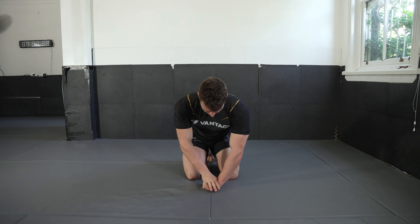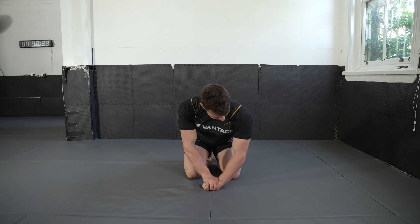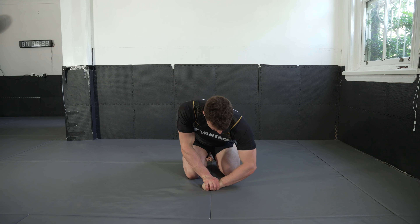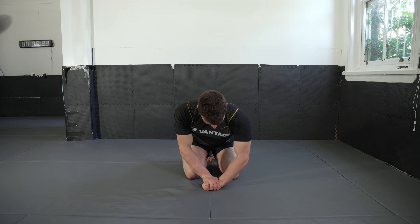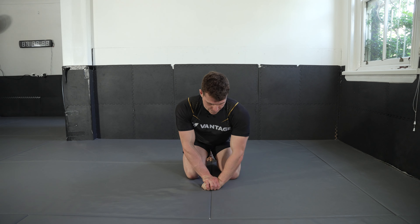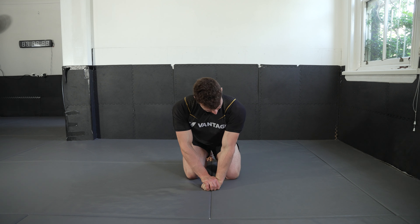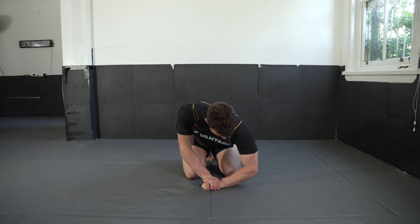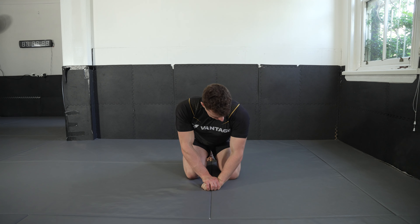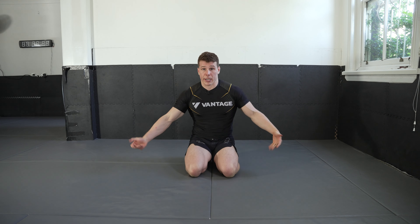Swap over and that's one, two, three — reminder to breathe — four, five, six, seven, eight, nine, ten — and shake it out.